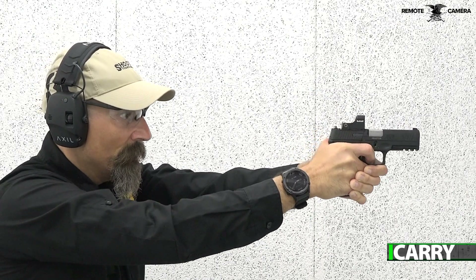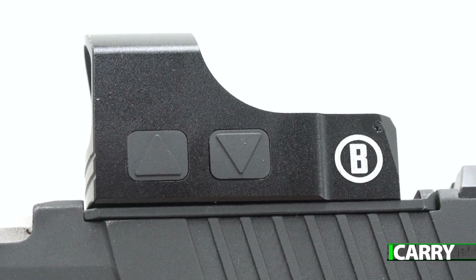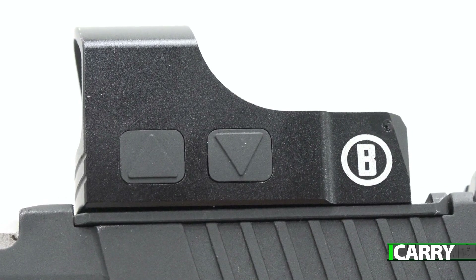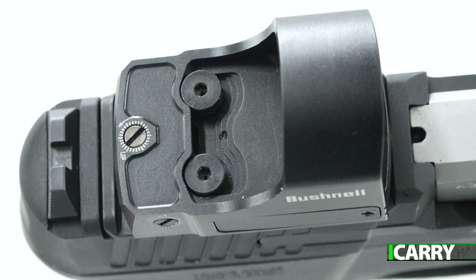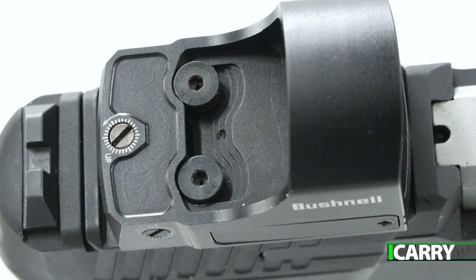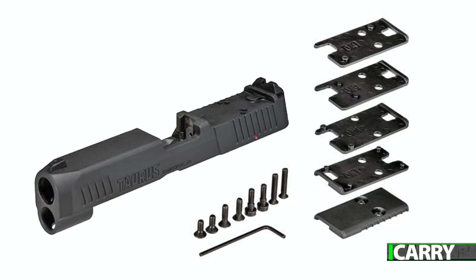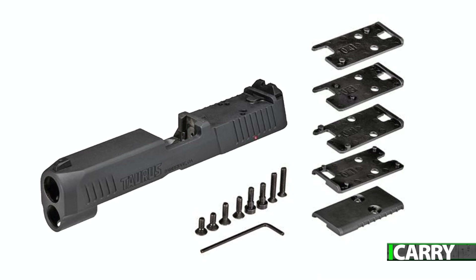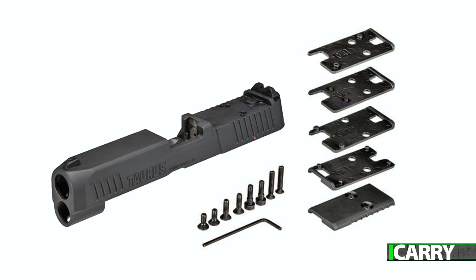Let's dive into the Toro part right off. There's a standard cover plate that removes to reveal a milled slide with two sets of screw holes to accommodate a variety of optics. Four plates match up with Doctor, RMR, Seymour, and Delta Point optics and those that share footprints. Three sets of screws are provided to attach your optic to the slide. Be aware of the screws though, because they use tiny Allen head screws that are super easy to strip if you're not careful.